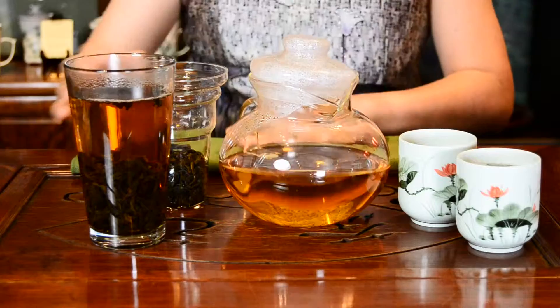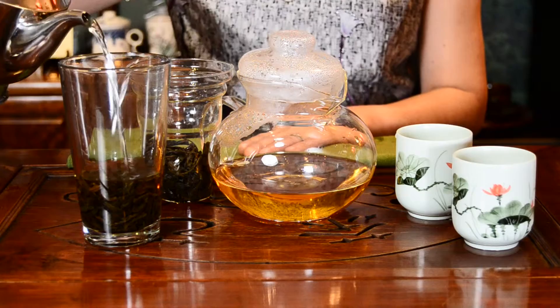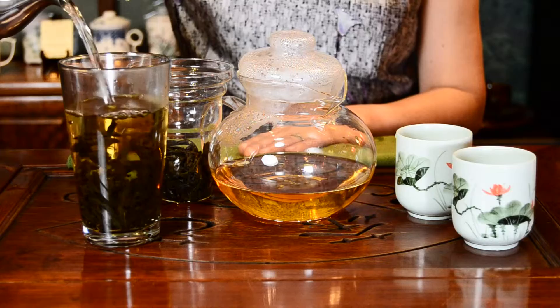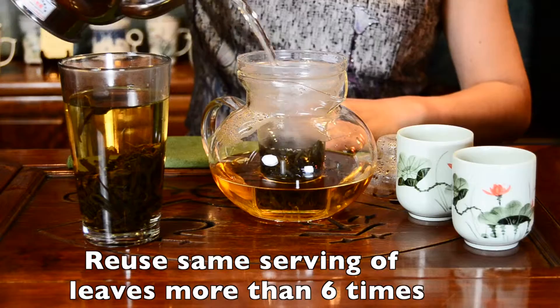When you drink your tea, be sure to save enough water to cover your leaves before making the next infusion. The tea will be stronger if you leave your tea leaves in the cup, and it will give all the infusions better flavor. You can reuse those leaves at least more than 6 times.